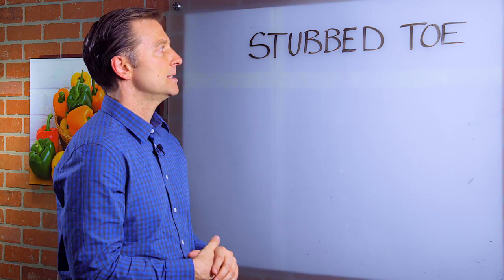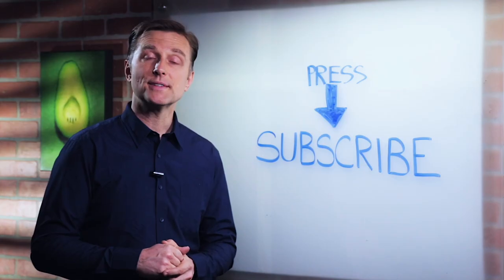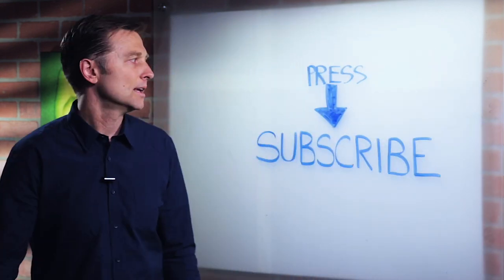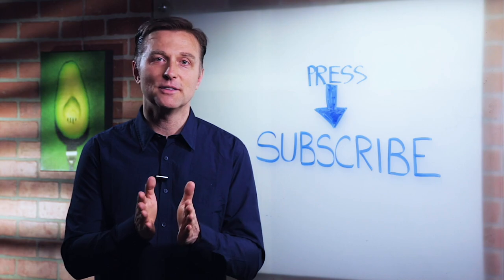So you have to just try it to believe it, but that's what you need to do for a stubbed toe. Press the subscribe button and I will keep you updated on future events.